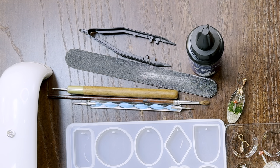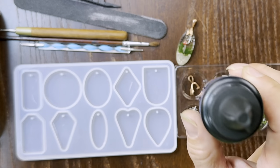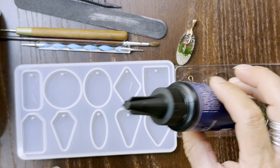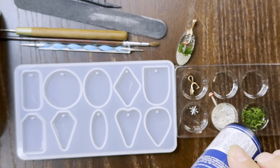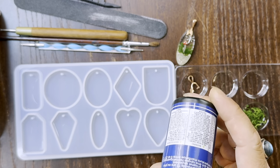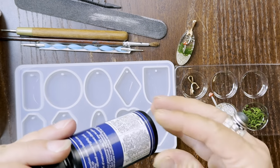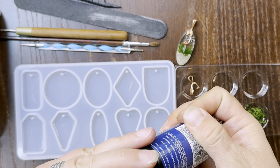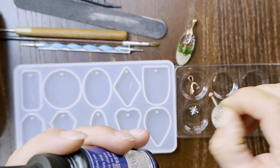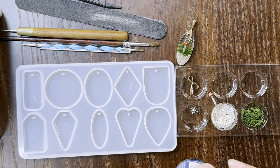Getting started, the first thing we are going to do is not shake our resin, and make sure that it's room temperature. Resin pours much better and you'll have much better results if it is room temperature. If it's chilly, bring it in a warmer room, let it warm up, put it in a sunny window — but not if it's UV resin in a clear bottle. The great thing about UV resin is you have a lot of work time because it will not harden in the air. So you get to take your time, make sure everything is where you want it, and if you see any air bubbles, you have extra time to get rid of them.